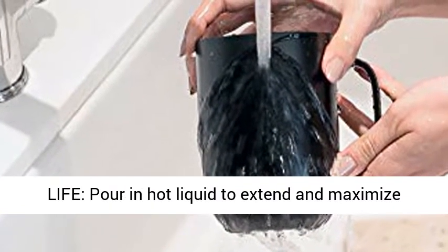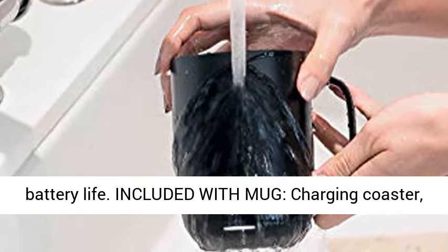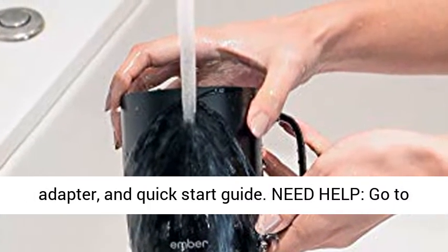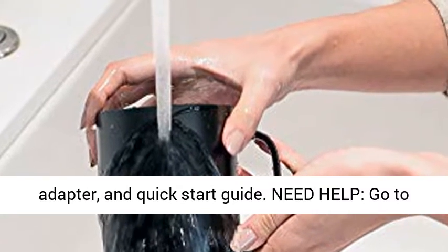Extended battery life: pour hot liquid to extend and maximize battery life. Included with the mug: a charging coaster, adapter, and quick start guide.